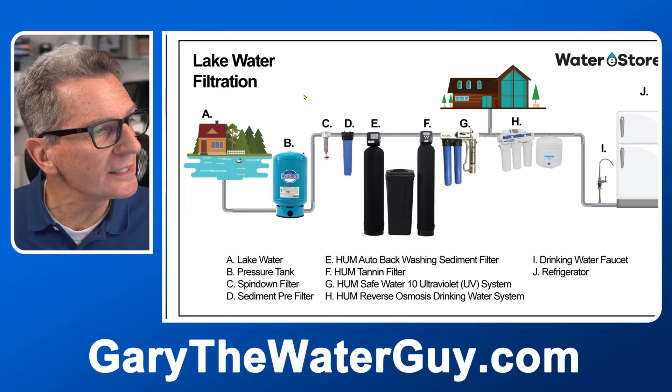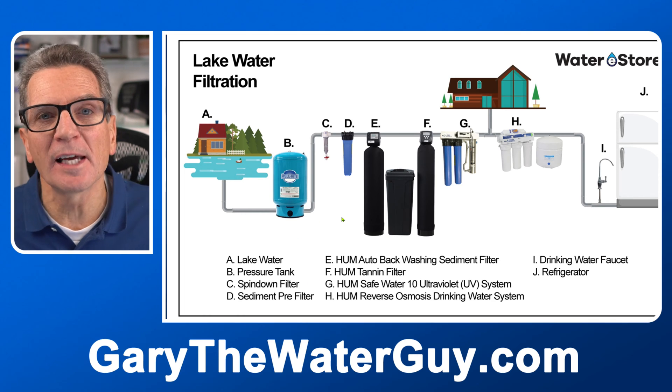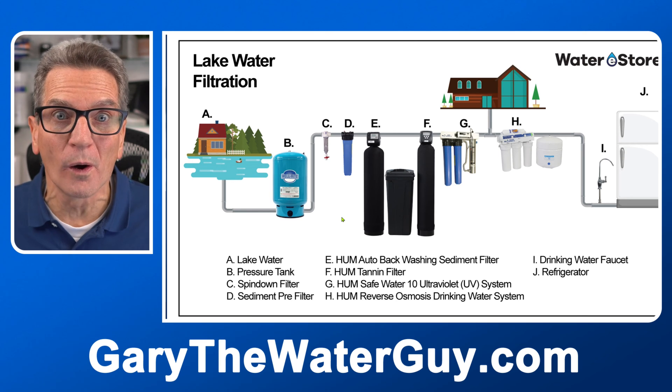Next up you'd use one of these three types of pre-filtration to get rid of the dirt from your water. The type that you'd use would depend on how much dirt's in your water and how much maintenance you do or don't want to do.